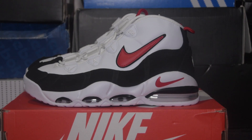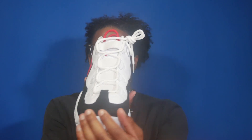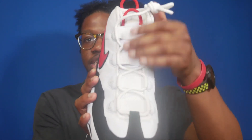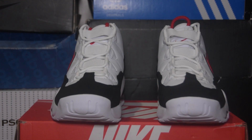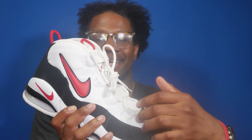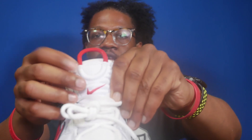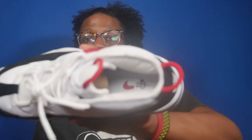Taking a look at the toe, you've got the black suede mudguard around the toe box and it extends into the toe cap, along with white leather panels on both sides. Taking a look at the tongue, you've got the mesh tongue in white along with the elastic bands. You've also got on the left-hand side of the shoe the word 'air' going down each of the eyelets, and you've got white laces.